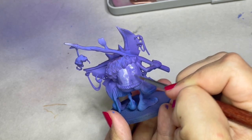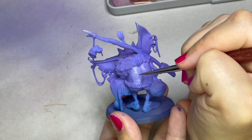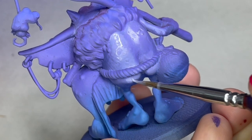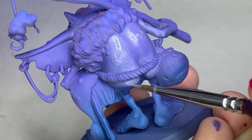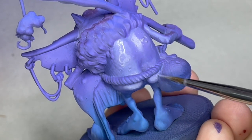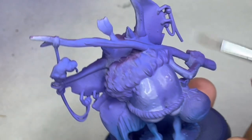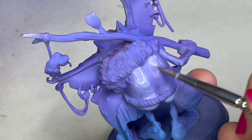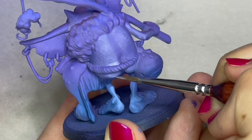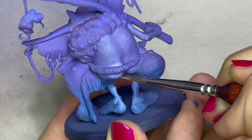Any areas underpainted in that sunset red-pink color, I'll be doing the same. The effect this will have is that the highlight for the entire model is the same, but the gradient working from shadow up to highlight will be very different — and this will bring more attention to his face. On the back here I'm showing you how I'm blending up from the purple to the Arctic White. If you think I would demonstrate this on any other area than his little hiney, then you do not know me at all.